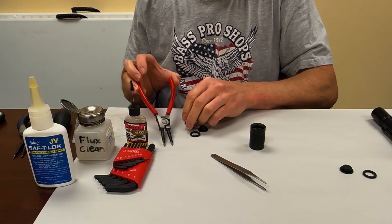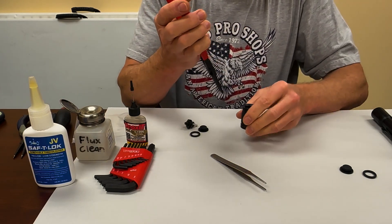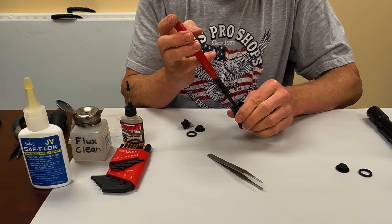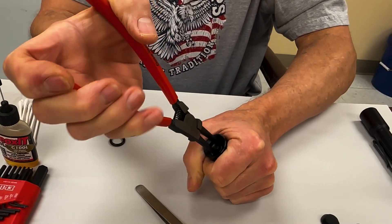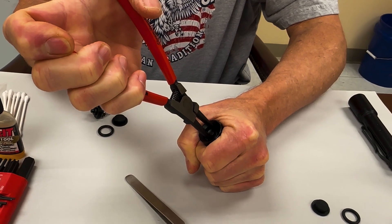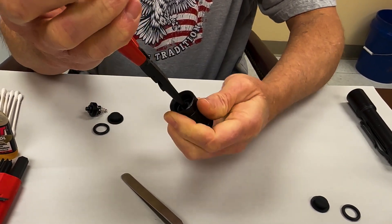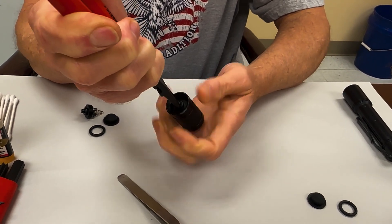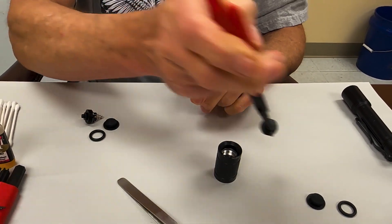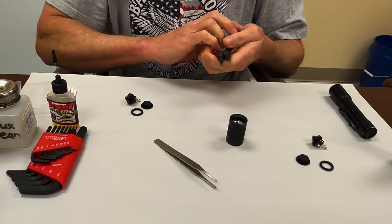So the first thing you want to do is take and slip these down in here, and it screws out just like you're screwing the lid off of a jar — counter clockwise. And that's how you take it out. Put that over here with the bad one.